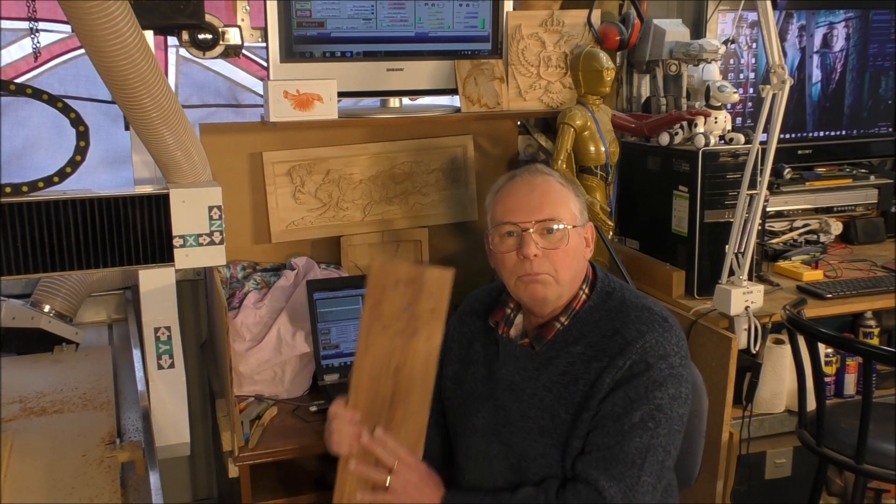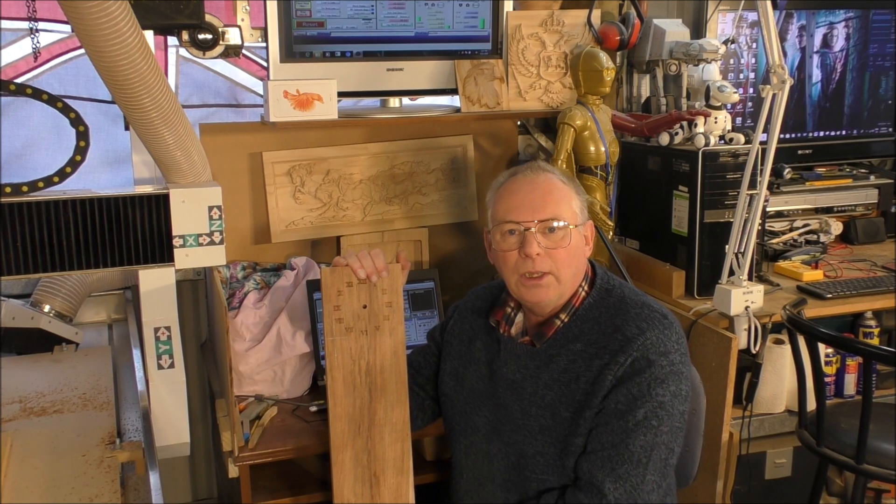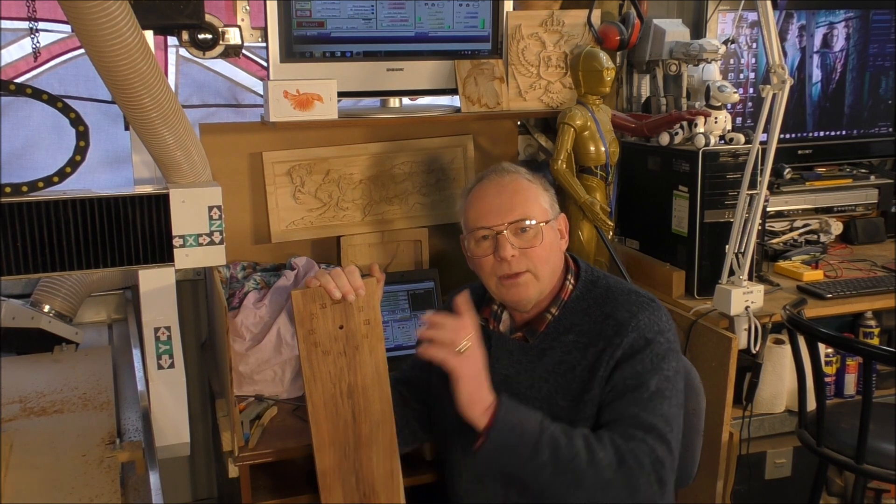Thank you for joining me for this video. The next and final video in this series for this miniature grandfather clock will be me completing the body and putting it together. Don't forget to press like and subscribe to my channel — and I'll see you again next time. Bye for now.